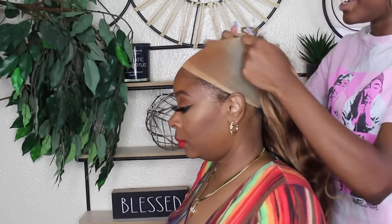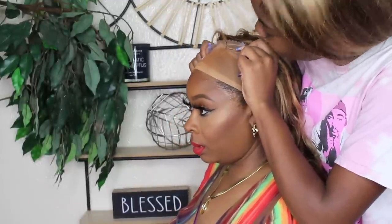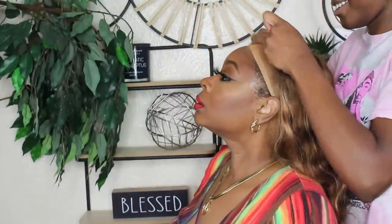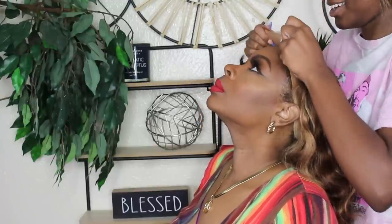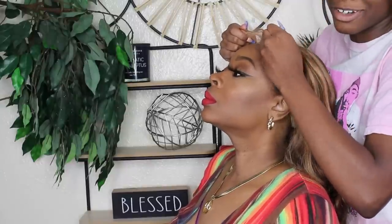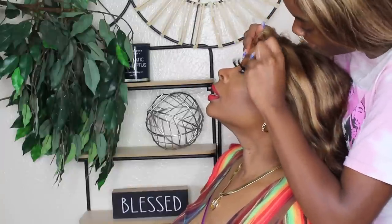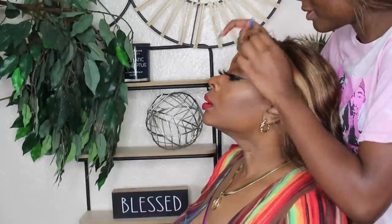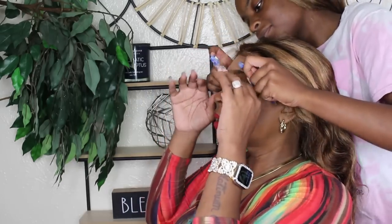All right, now sweeties turn that way — towards the camera — then we're gonna put the wig on. Put her head back. Then put the lace on the glue. Girl, she almost took my eyebrows! A girl is struggling. Where's the lace?